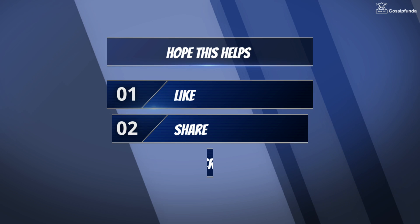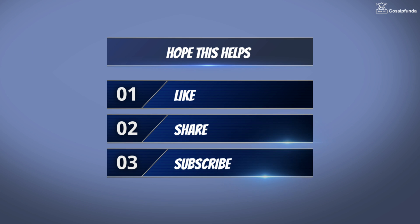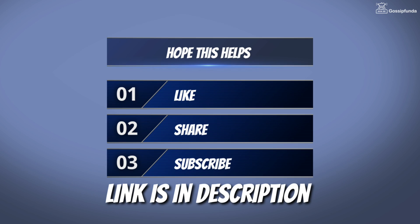I hope this video helps. Make sure to like, share, and subscribe. You can also visit our website from the link given in the description. Thank you so much, see you soon.